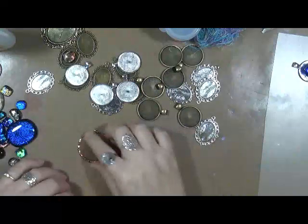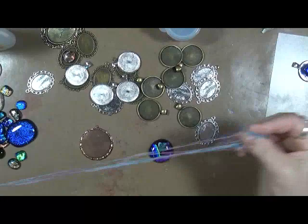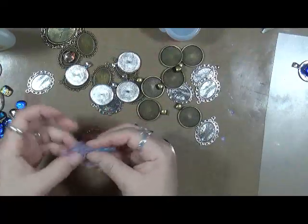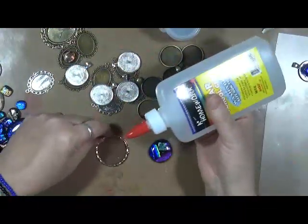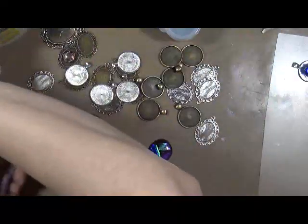So I want to do another one. I think what I'm going to do with this one - same thing. I'm just going to take some of this string. Because, you know, we save everything, so why not save string? I'm just kind of getting it in a round position. I'm going to throw some glue down here and put some glue down - random glue.